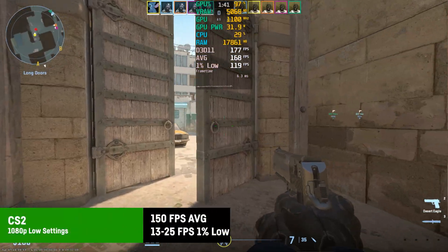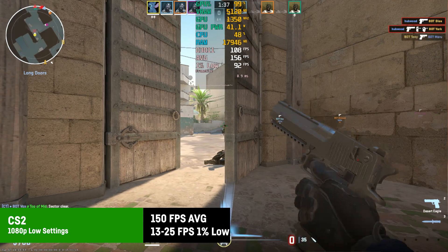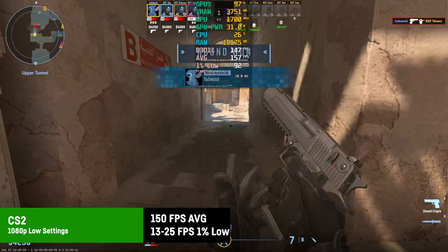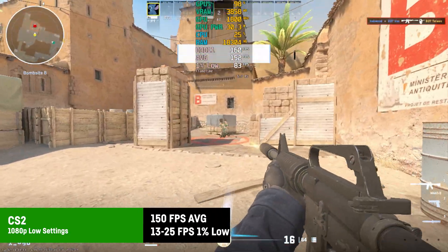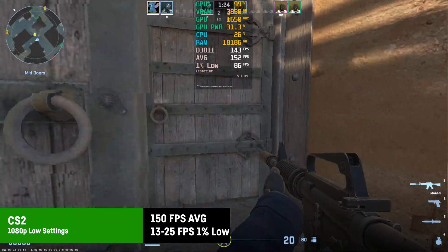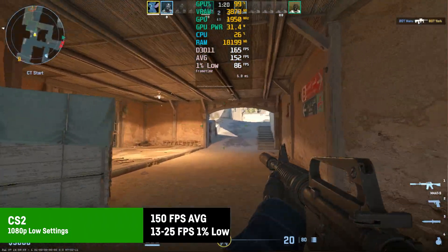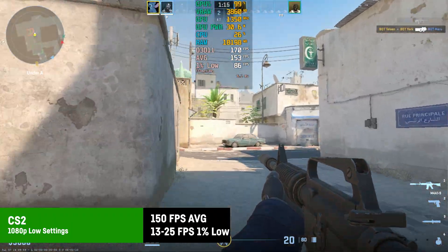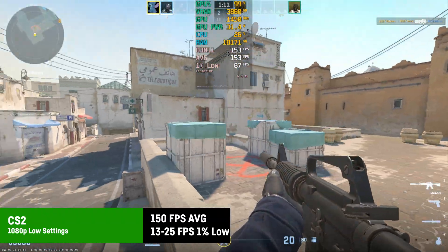I was pleasantly surprised by 150 FPS on average for CS2 at 1080p with the low preset when tested in a match against bots on Dust2. Even deactivating FSR still gets us above 120 FPS. CS2 strongly depends on a fast CPU with good single core speeds, which we definitely have here, and the frame time graph was super flat with no stutters or freezes whatsoever.